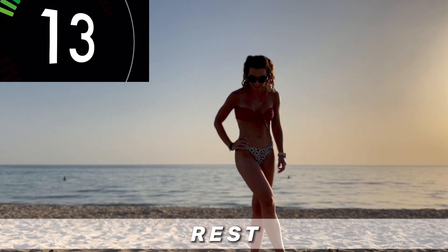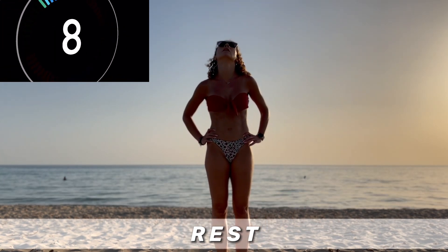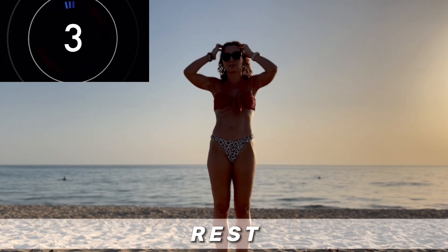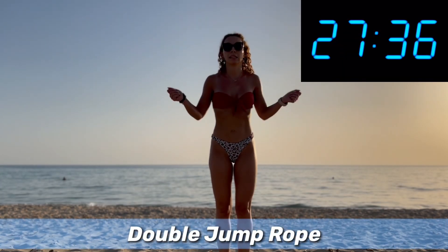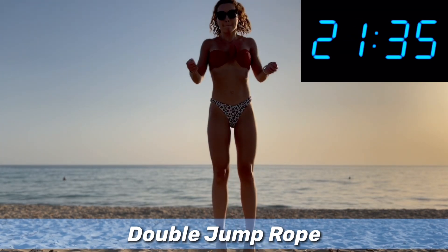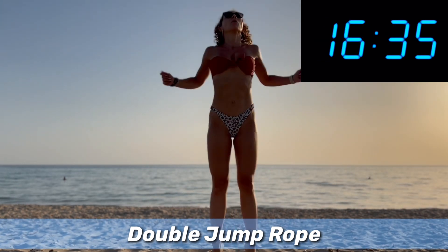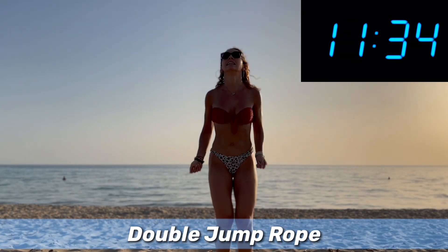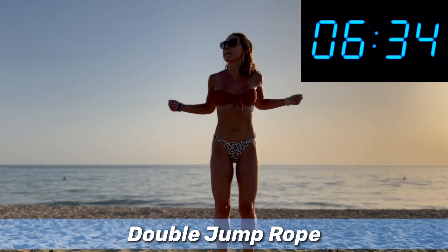The muscles in front. And now we're doing the double jump rope — just jump higher and try to make double unders. Higher and higher and higher.